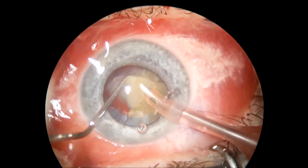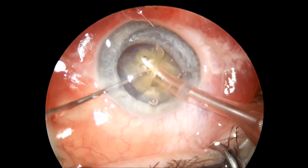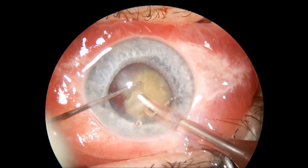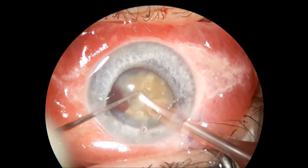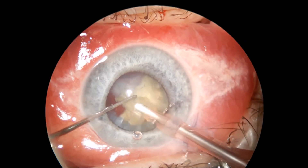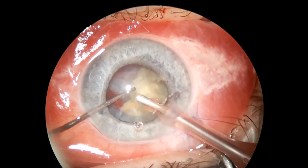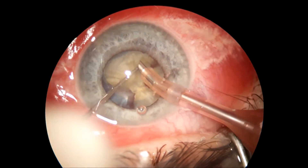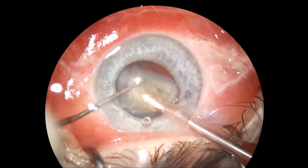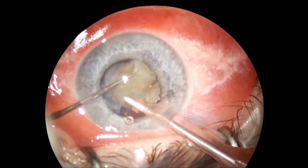You have to be very careful with the foot pedal in this case, otherwise a rent in the posterior capsule is very easy to get with the phaco tip facing down.